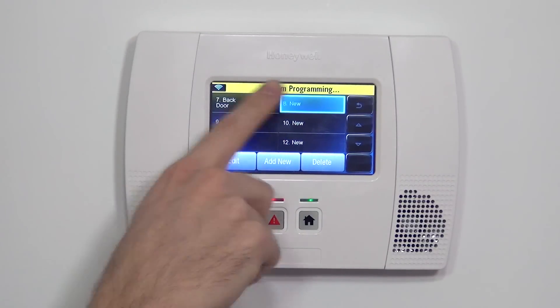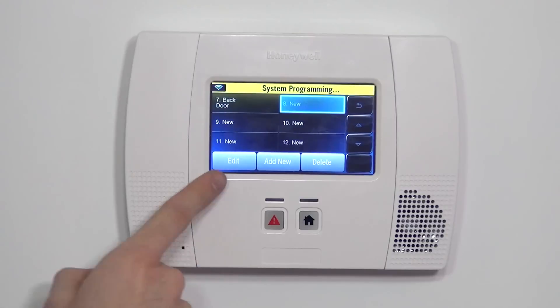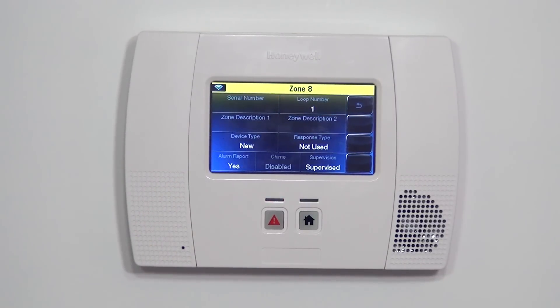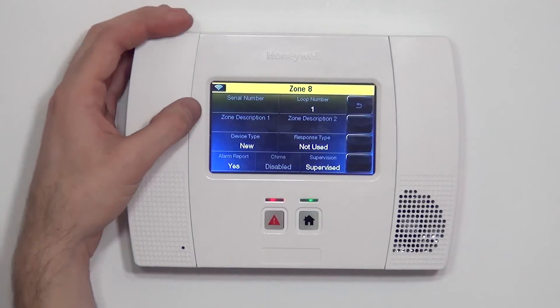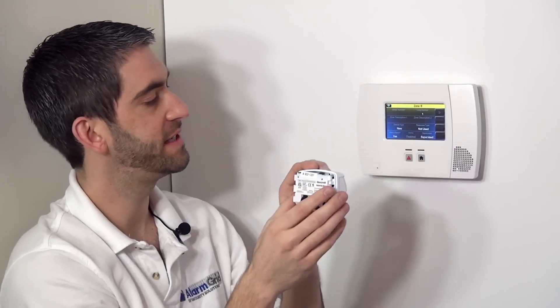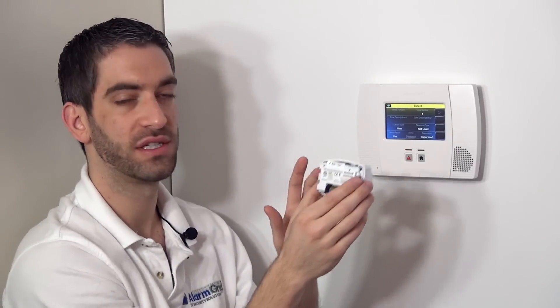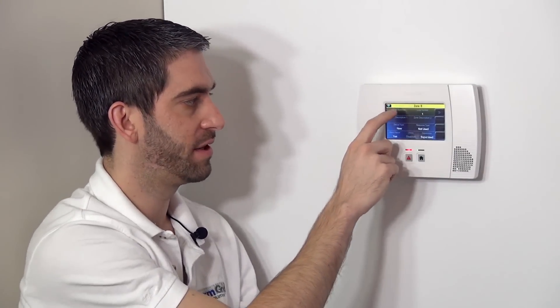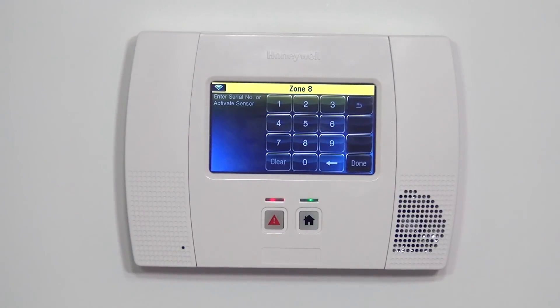When we highlight Zone 8, it goes to blue. We see Zone 8 New, and we have the option to edit the zone. That brings up the Zone 8 edit screen, which is where you learn in the sensor. The first thing we need to do is program the serial number — a seven-digit number that tells the system how to accept inputs from this device. That's how you pair a device back to the panel.